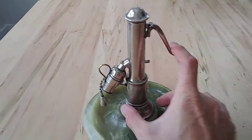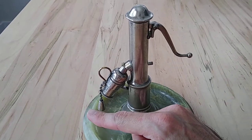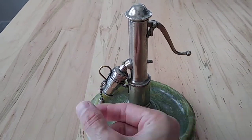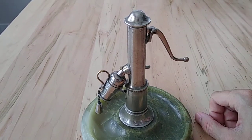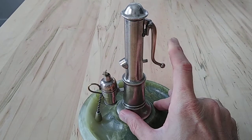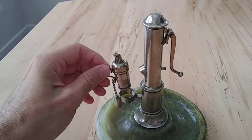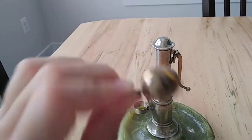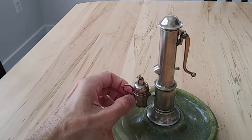You push this down and it's going to spark, then this is going to drop down. If I had fluid in there it would be lit, and then you'd take your little cup and use it to light your pipe or whatever. So push this down, lift up on your little cup, light it, then put it back and cap it when you're done.